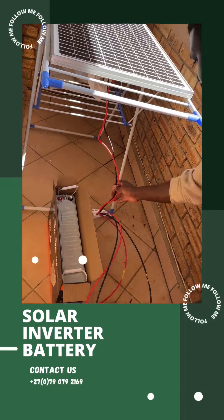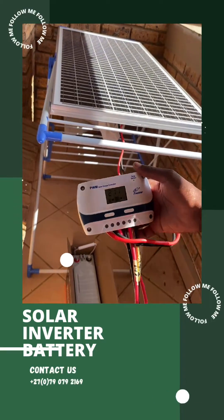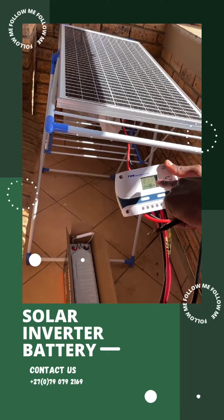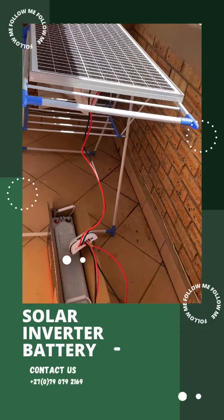As you can see, the solar panel reads 21.7 volts — that's the energy we have in the solar panel. We are going to transfer that energy into the battery, and from there we will plug in our inverter.